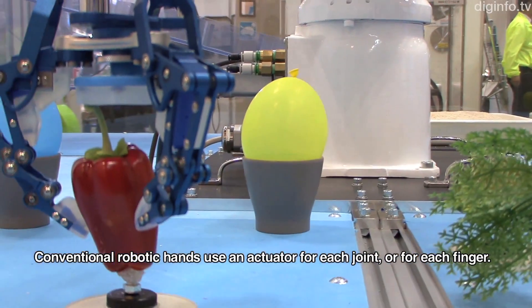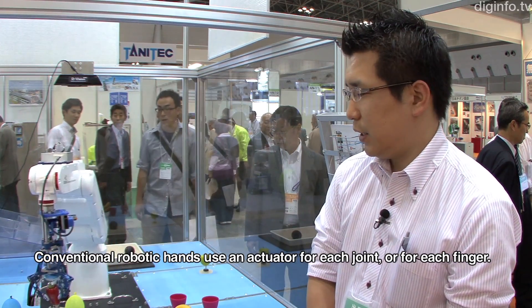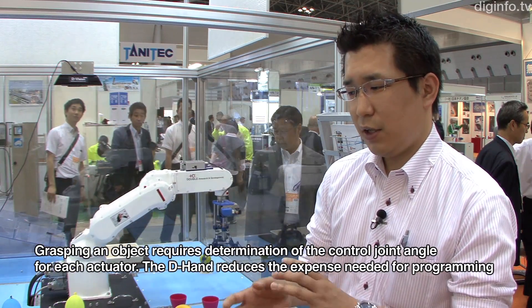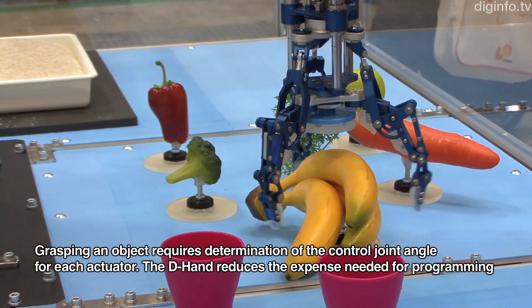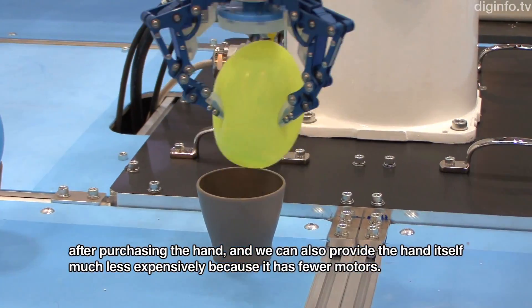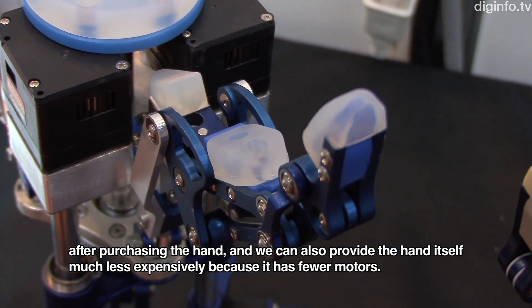The D-HAND uses a built-in control system to retain the posture of the robot hand. This allows a reduction in the number of motors, making the product easier to offer.